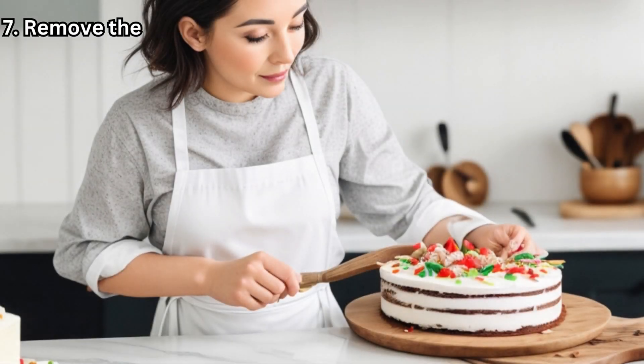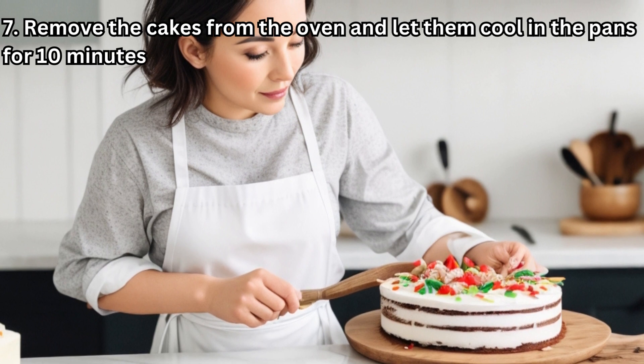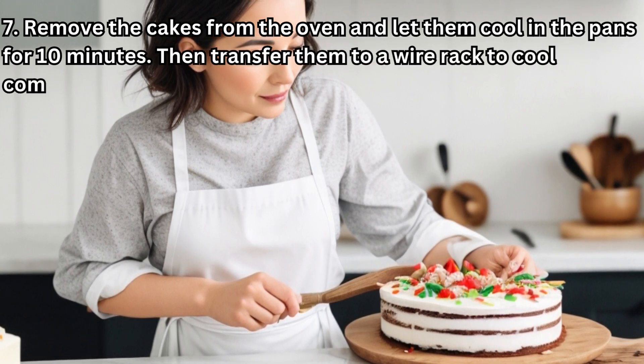Step 7: Remove the cakes from the oven and let them cool in the pans for 10 minutes. Then transfer them to a wire rack to cool completely.